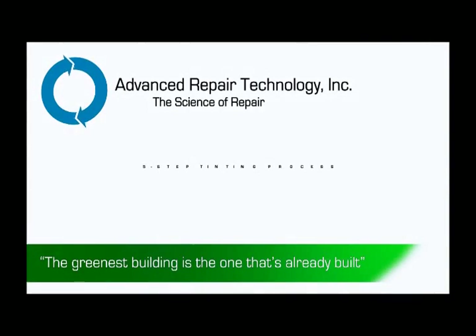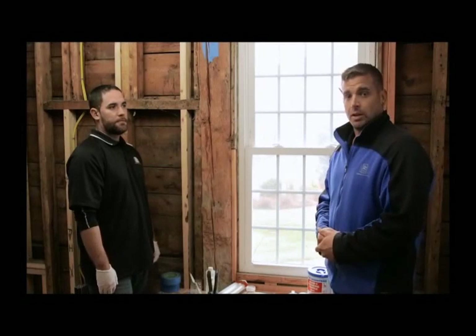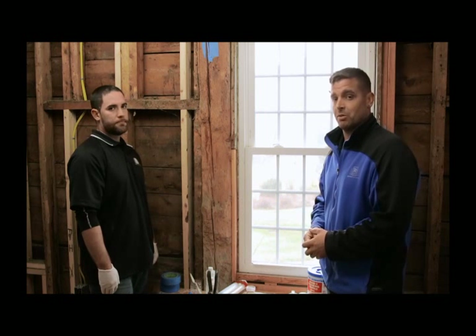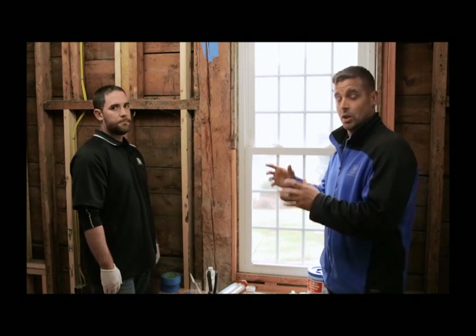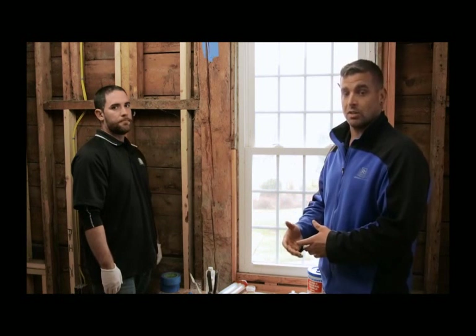We're going to give you a little demonstration on how things are going and the process of doing it. This is Dan Burke from Platinum Contracting. We're here to give you an actual demonstration of how we've been going throughout the building using all the different techniques and application styles to use the FlexTech product. Dan's going to run you through the five-step process of how it all works.